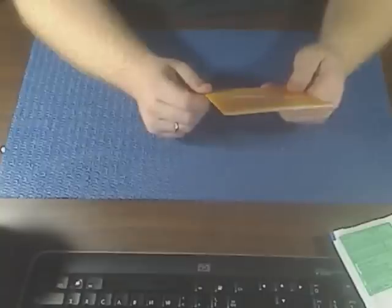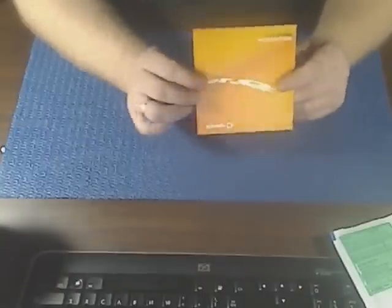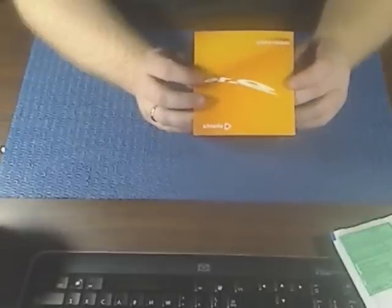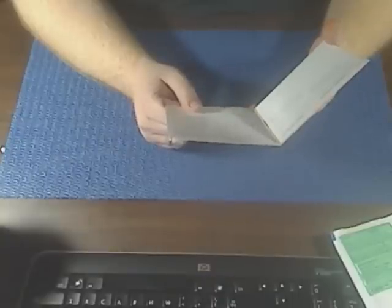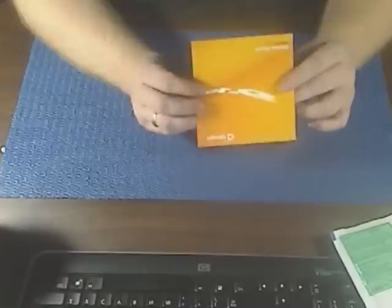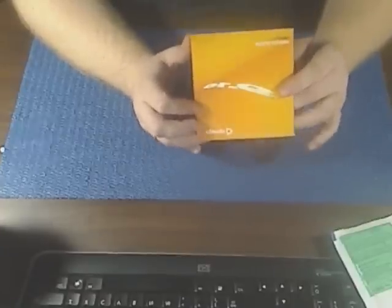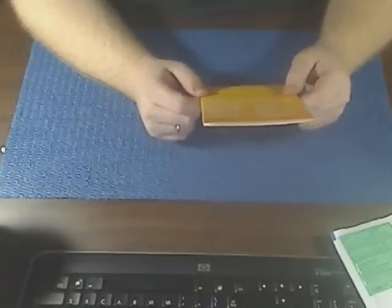This open source operating system is badass. This right here is Ubuntu 9.10 Desktop Edition. The system requirements are only 256 megabytes of RAM and four gigabytes of disk space. This thing is ultra light — you can run it on top of Windows on your desktop or your laptop.